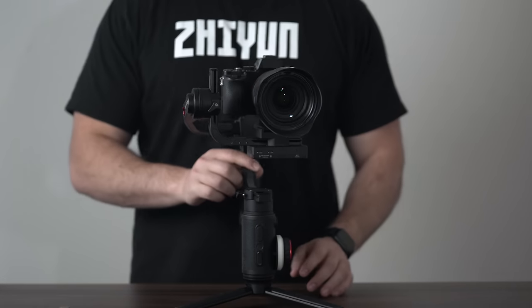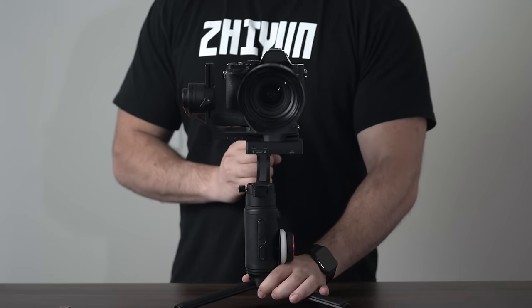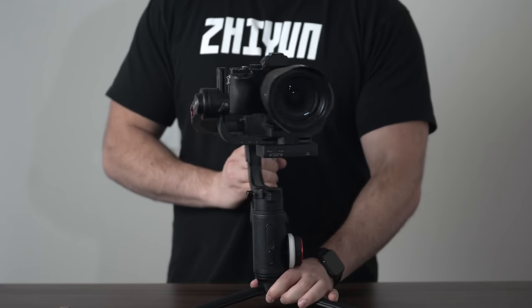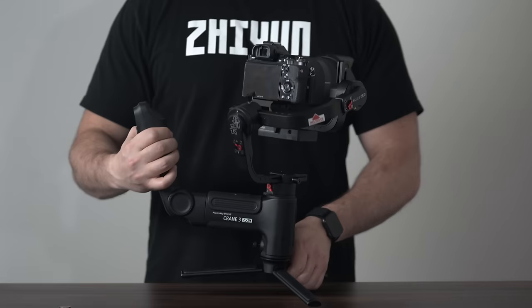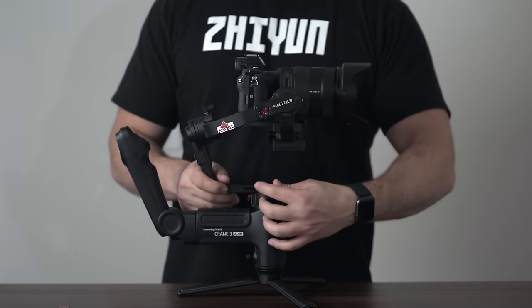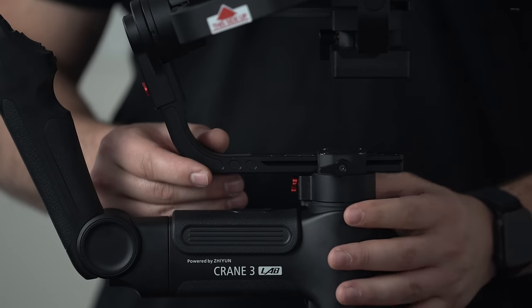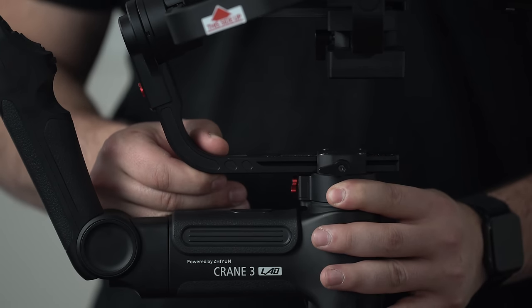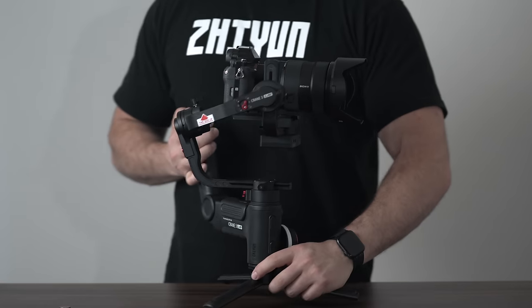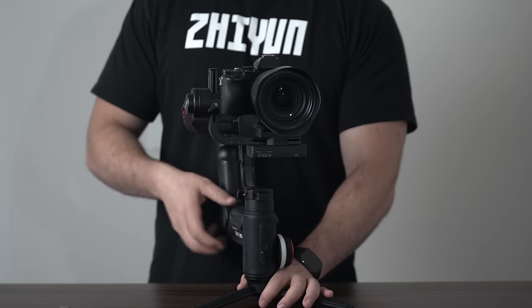To test your pan axis to see if it's balanced, lift up your gimbal and tilt it to its side. If it swings around, it's improperly balanced. Loosen up the pan adjustment screw to make micro adjustments like earlier in the video. As soon as you get it right, you'll notice that the camera will not swing around as it did before.